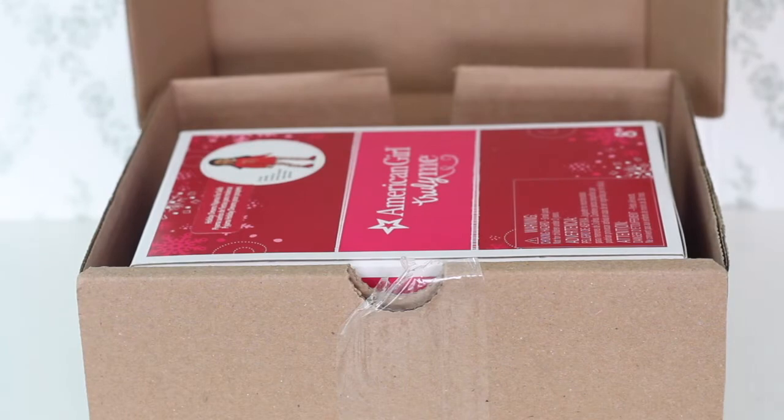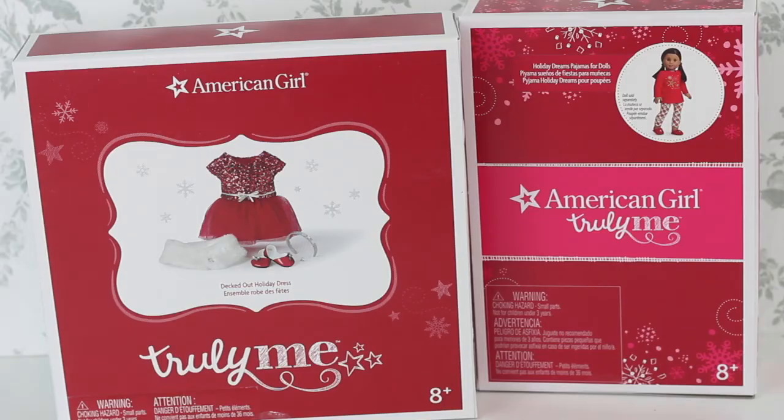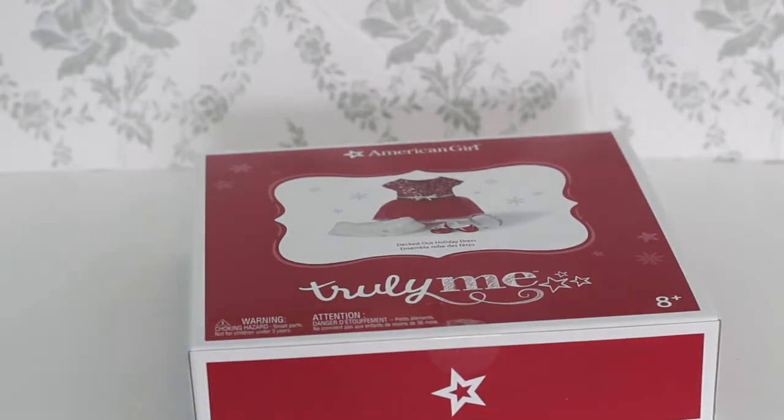It's my actual package from American Girl — that whole intro was nothing. Anyways, it's May and we have holiday items because of the Berry Bag sale. I got the holiday dress from this past year for $14, which is great because I already own the boys' holiday outfit, and I also got the holiday PJs from two years ago for $8. Even with shipping to Canada this sale was so worth it. I'm going to open up the dress first.